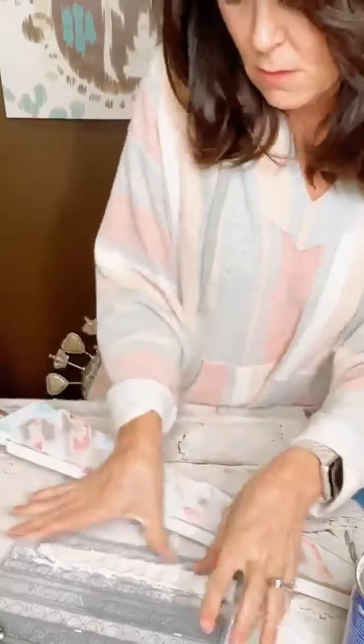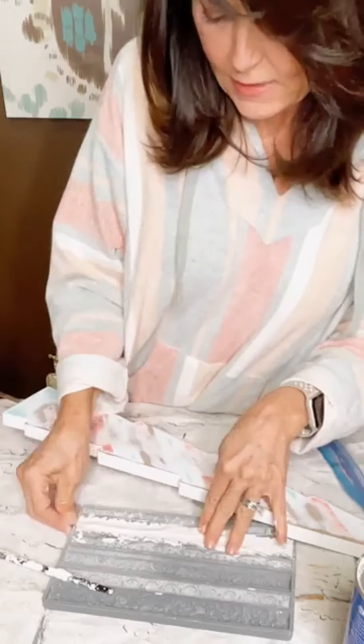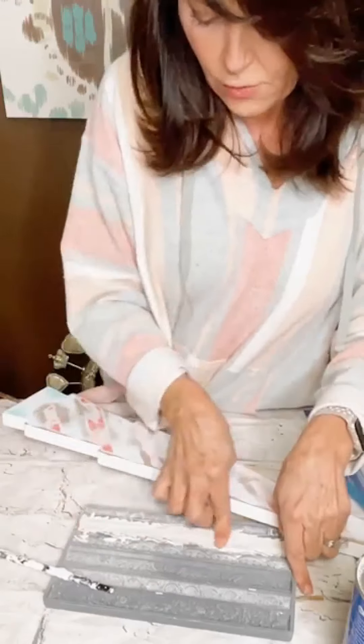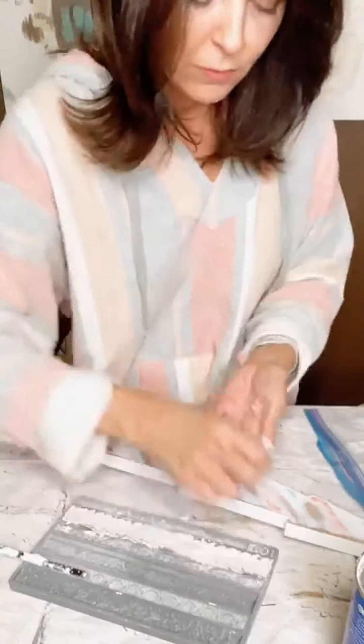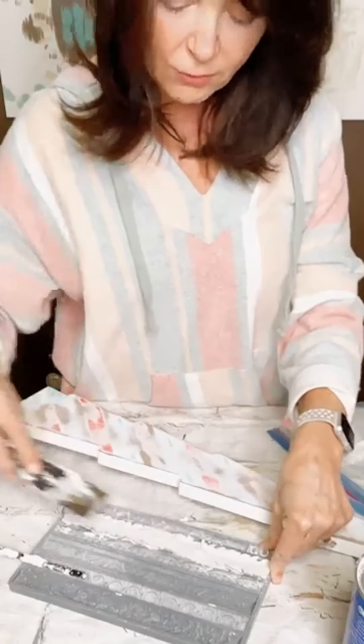And then I just press it in here, and then I just use my thumb to kind of slide it down to get the excess off. So I just pull the excess off. You want this part to be flat — the very top of your piece right here, which is actually the bottom. When you flip it out, it's going to be your bottom, and you want that to be really flat. Sometimes I'll just take a little putty knife. Start in the middle though, don't start down here.